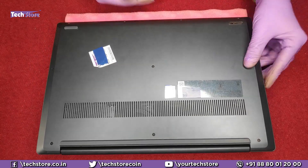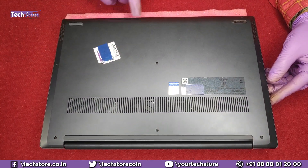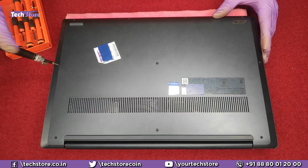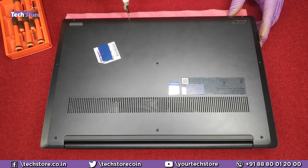To start things up, we need to flip the laptop. You will see these screws: 1, 2, 3, 4, 5, 6, 7, 8, 9, 10. Now you have to be very careful about this screw over here — this is a smaller screw and it might not come out very easily. Let it be. All the other screws are of the same size.